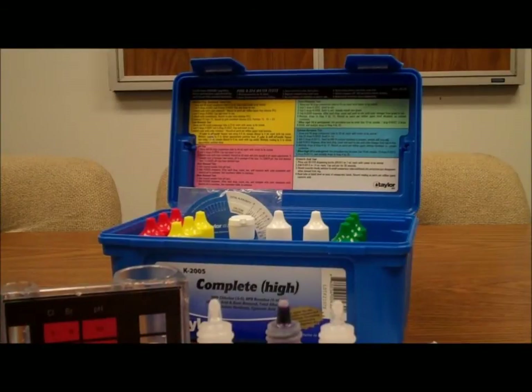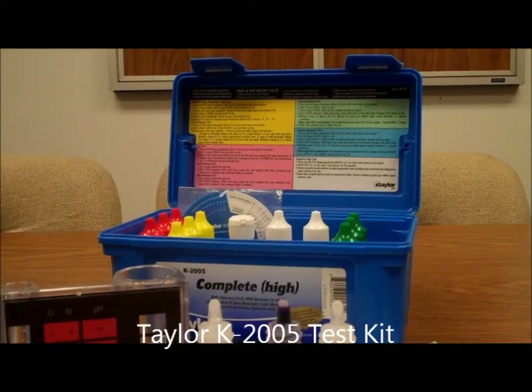And that's how you test the calcium hardness level in your pool using the Taylor K2005 test kit. Thanks for joining us here on PoolCenter.com.